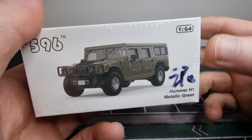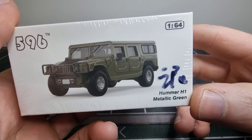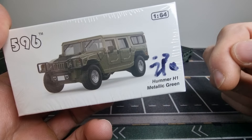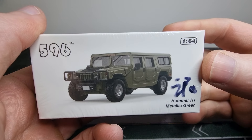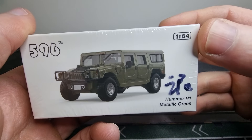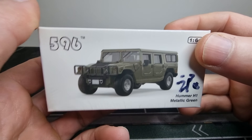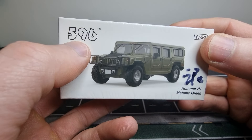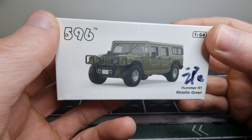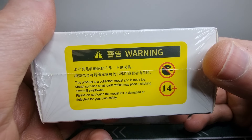Hello everyone, going to do a review about this Hummer H1 in metallic green — well, actually I ordered a weathered version. I hope this means weathered in Chinese. I ordered it on AliExpress, we'll leave a link in the description. You can see it's in 1:64 scale, it's a die-cast model, and it's from the brand 596 model — never heard of it.